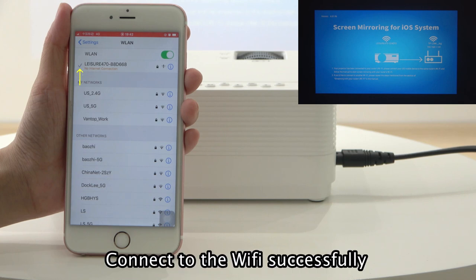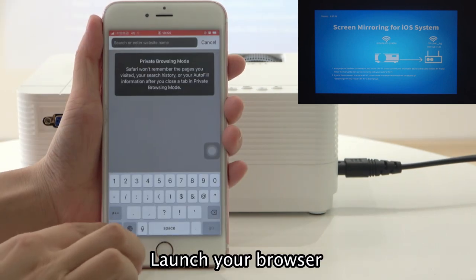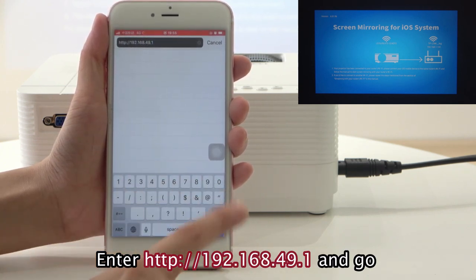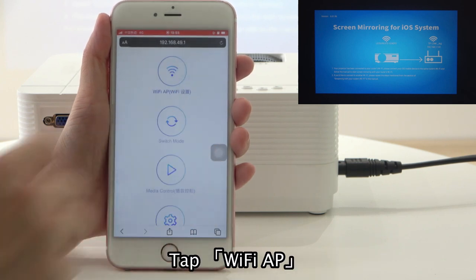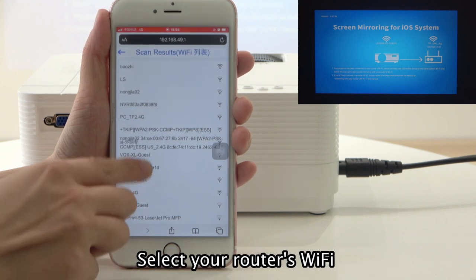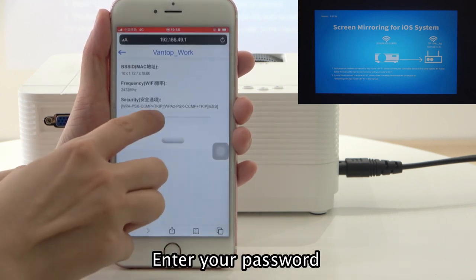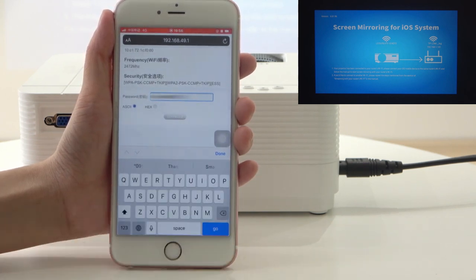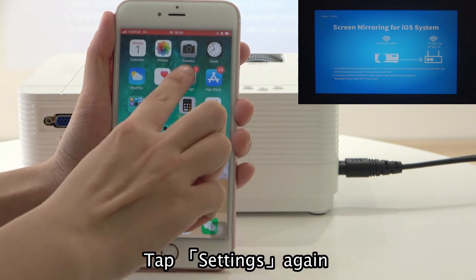Connect to the WiFi successfully. Launch your browser, enter HTTP 192.168.49.1 and go. Tap WiFi app, tap Scan, select your router's WiFi. Enter your password. Tap Settings again.